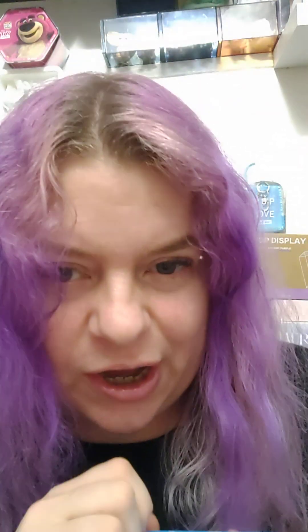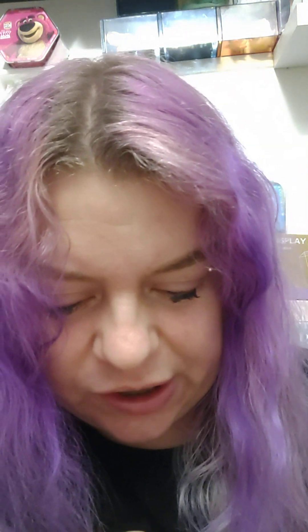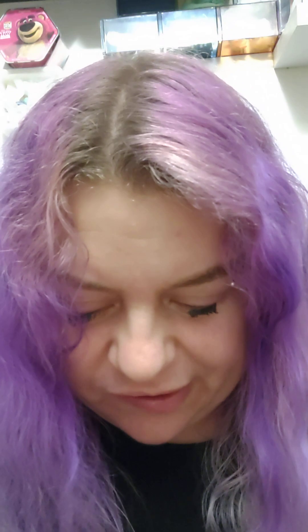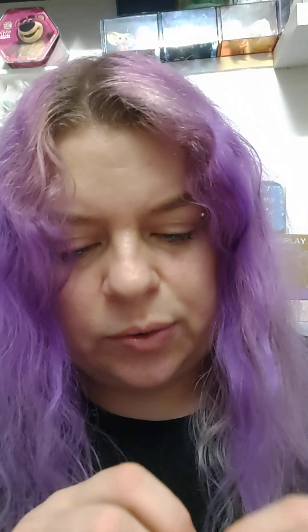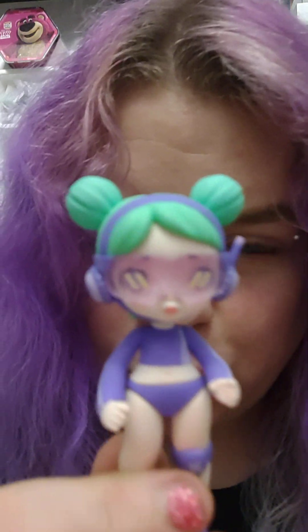And then we have this one, and this one is a very squished box. Dun dun dun dun dun — it's the secret Laura. And I don't know whether it's open. Oops. Yes, it is open. Here we go. Here she comes. A secret Laura. Yes!